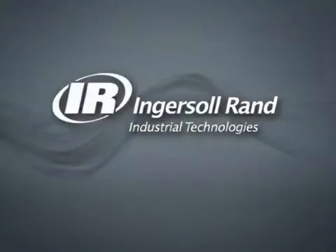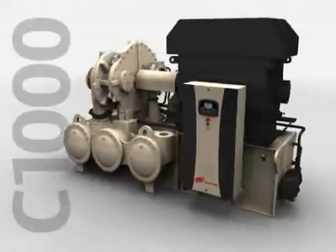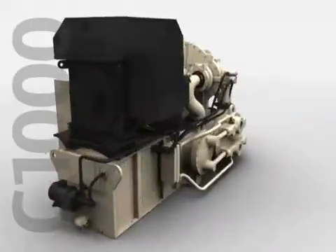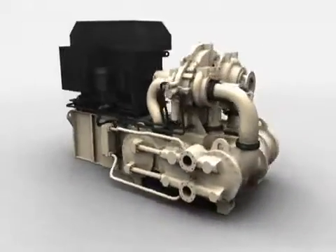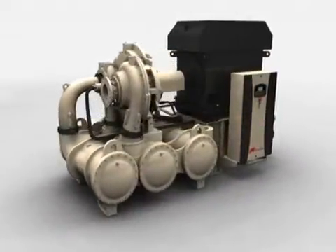Ingersoll RAND Innovation presents the Centac C1000, a new level in simplicity by design. The all-new Centac C1000 sets the standard for reliability, efficiency, and productivity.